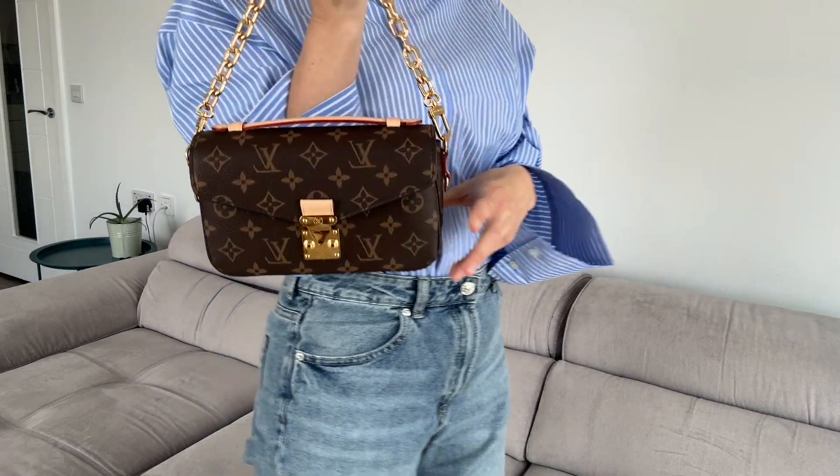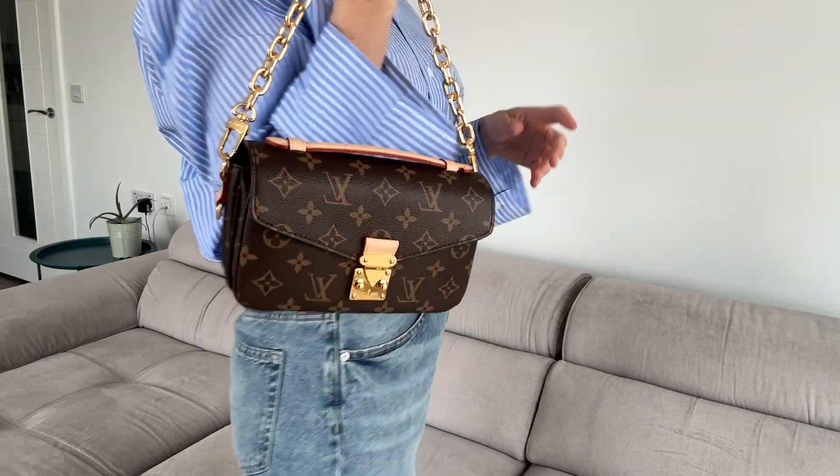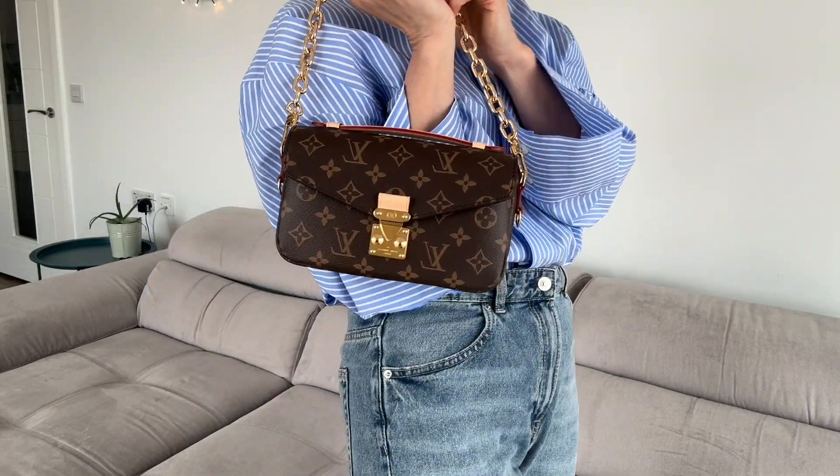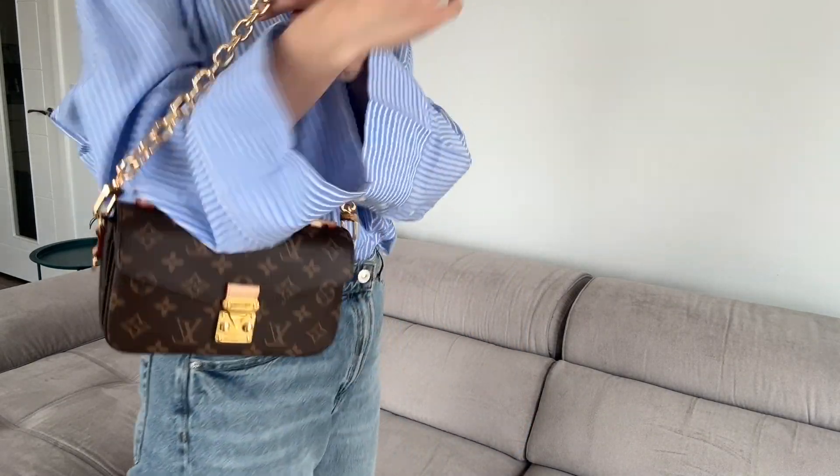Hello guys and welcome back to my channel. It's been a long time since I made any videos, but today I'm very excited to show you the Pochette Métis East-West bag. It's possible to say it's a new version of the Pochette Métis bag, though it has its own elements. Let's discuss what fits inside, how you can wear it, and whether it's really worth buying, because the price is higher than the original classic Pochette Métis — it's currently £2,200 sterling. So let's get started.